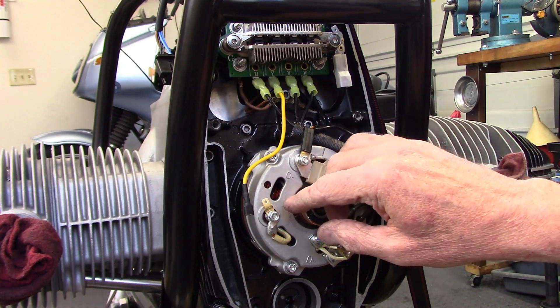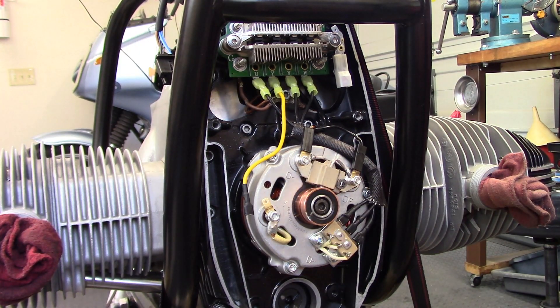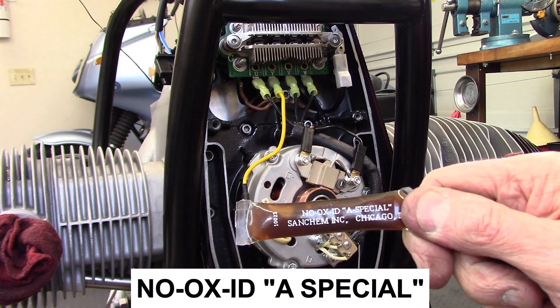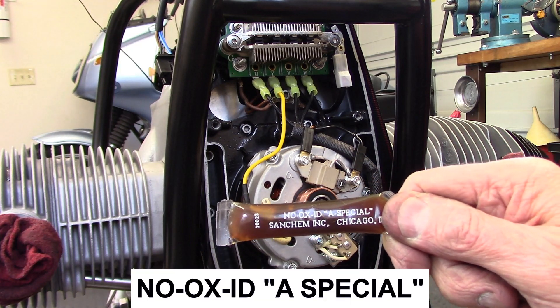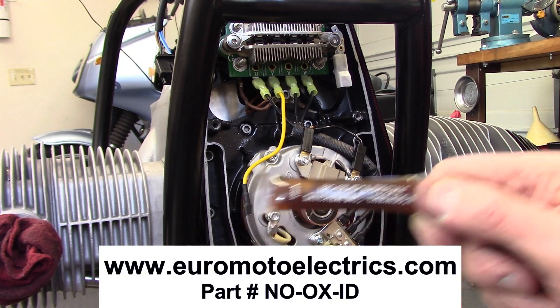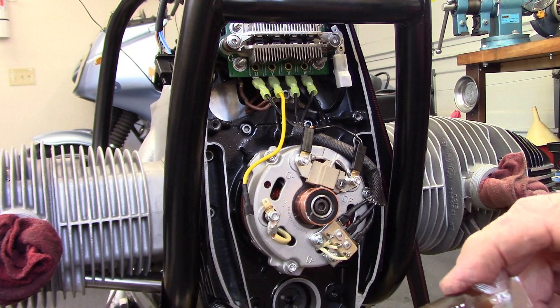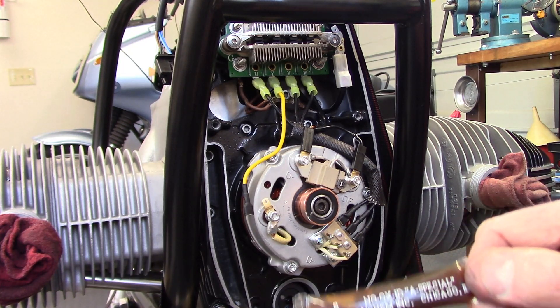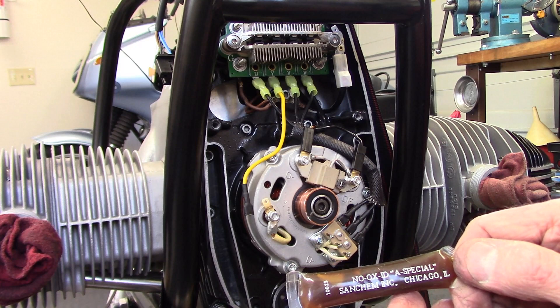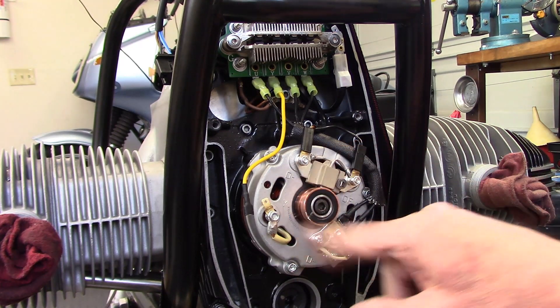So I got thinking about that and came up with another solution that I'm going to try. It's called NOAX ID A Special, which I got from Euro Motor Electrics. This is a conductor, not an insulator, and it has similar properties of preventing corrosion and providing waterproofing to the connections.